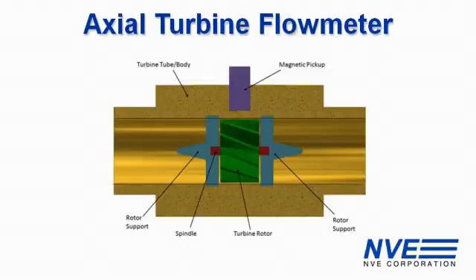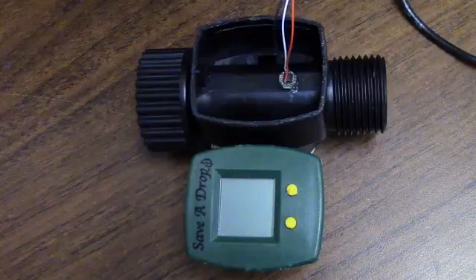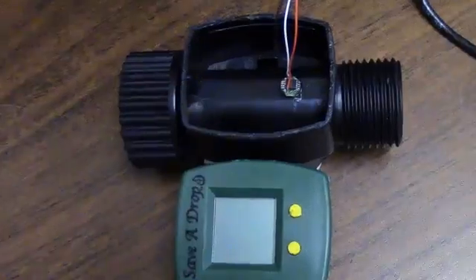Most of these meters use an inductive pickup, but inductive pickups don't work down to DC and their output varies with speed. For this demonstration we replace the electronics on a flow meter with an AD004 GMR digital switch on a small circuit board.